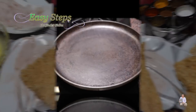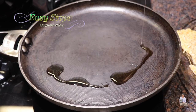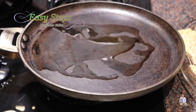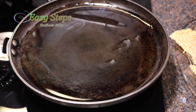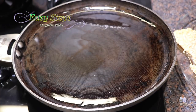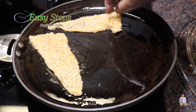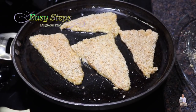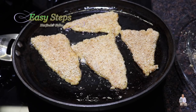I have my tawa ready. Start the gas and keep it at medium heat. I'm going to use olive oil — you can use any vegetable oil. Add enough oil to cover the bottom of the tawa. Tilt the tawa so the oil spreads. Once the griddle is nicely hot, place the fish pieces on top and tilt so the oil covers all the pieces.